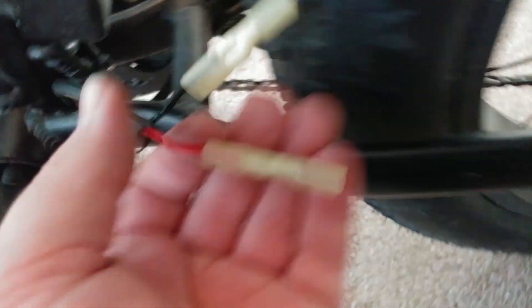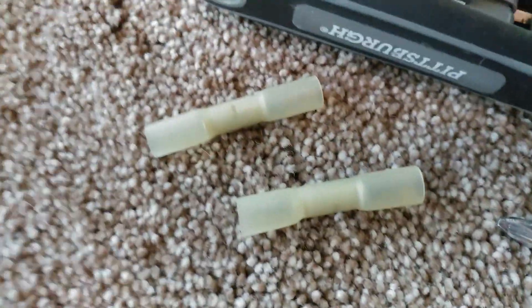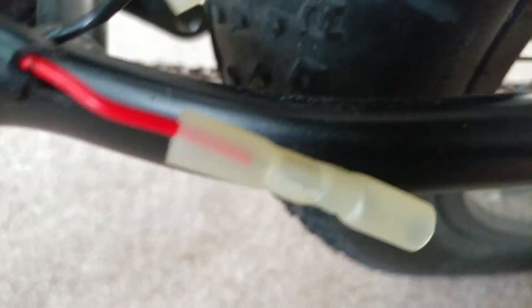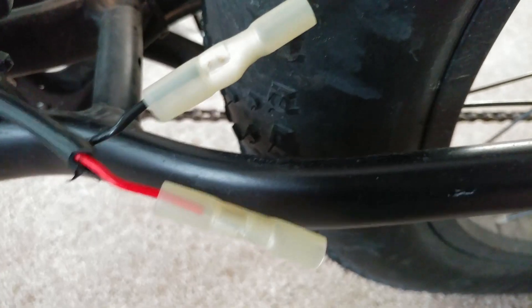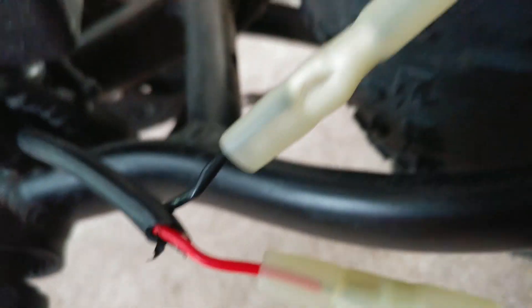I'm using these watertight connectors — they have heat shrink on them that you can use a heat gun on to shrink them. I'm going to use those to connect to the battery connectors for the new battery, then heat shrink them to make them watertight so no water gets in.